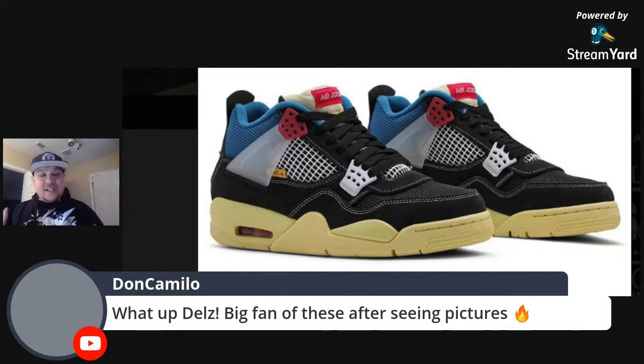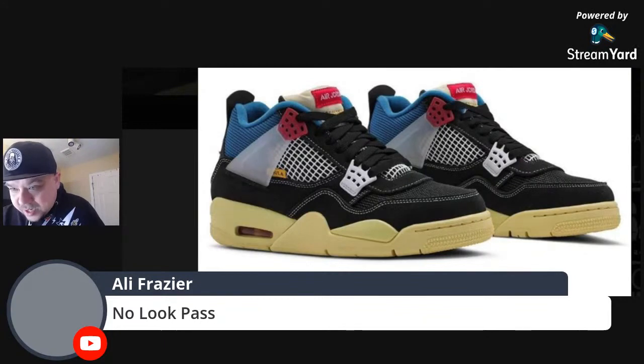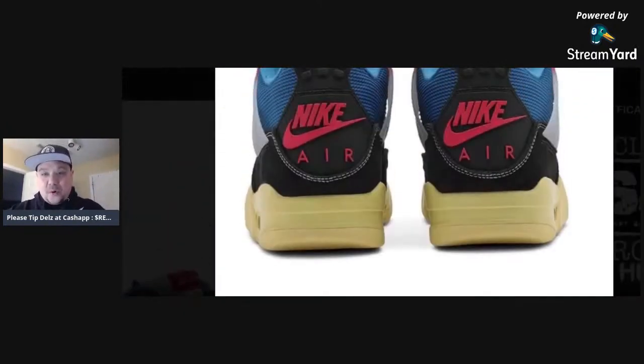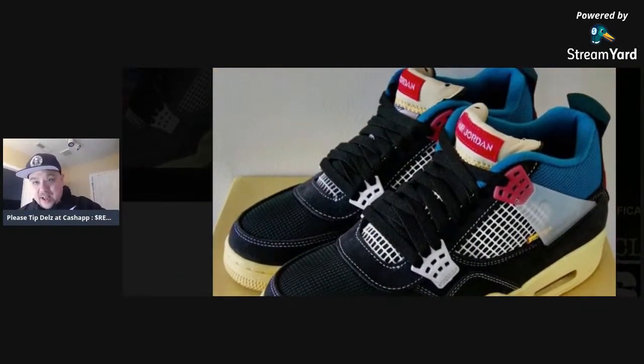Some are going to say this is complete trash, some people are going to praise it. I definitely want to know how you feel about it. We got amazing pictures so we're really going to dive into this shoe. Ali, happy birthday brother! He says this sneaker is very interesting. I'm not going to dog the shoe — sometimes you see something like this and you have to absorb it. We'll reflect more when we get the on-foot images. We love the Nike Air on the back — that's always a plus.